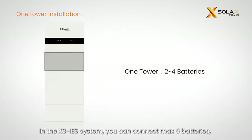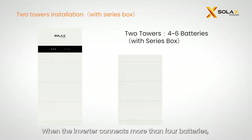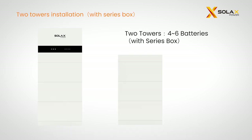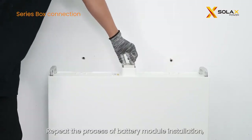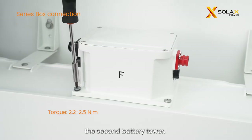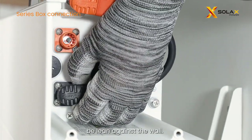In the X3 IES system, you can connect a maximum of six batteries. For two to three batteries, install in one tower. When the inverter connects more than four batteries, two towers installation should be selected. Repeat the process of battery module installation, then place the series box onto the top of the second battery tower. The side of the series box with 'R' shall be leaned against the wall.